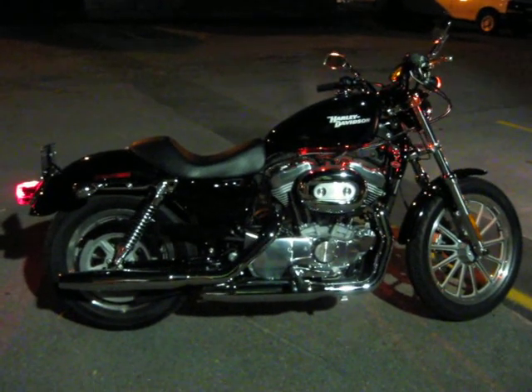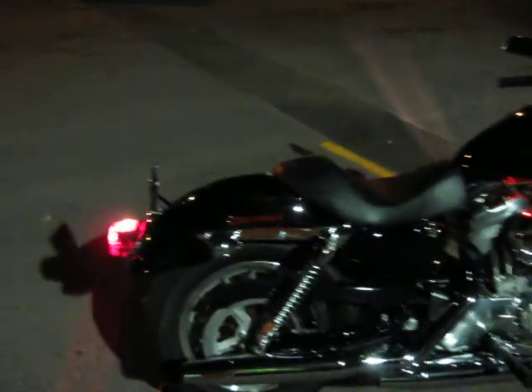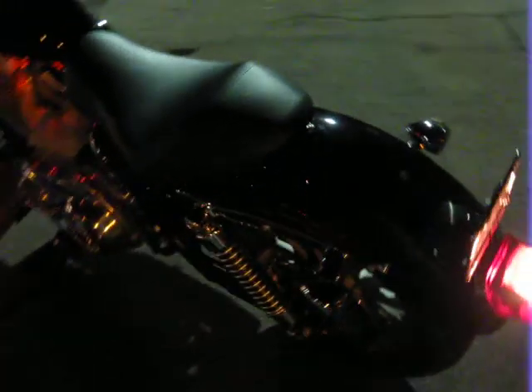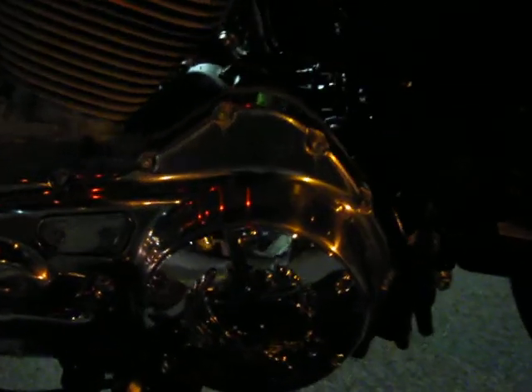The Harley 883 Sportster, slightly custom, smoke bites, custom derby cover.